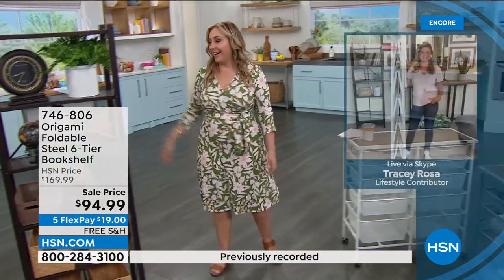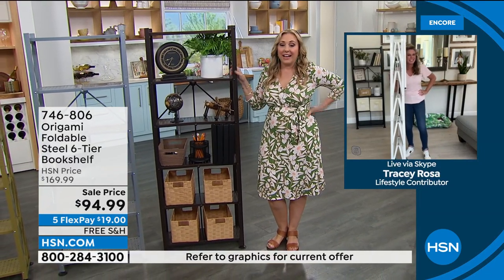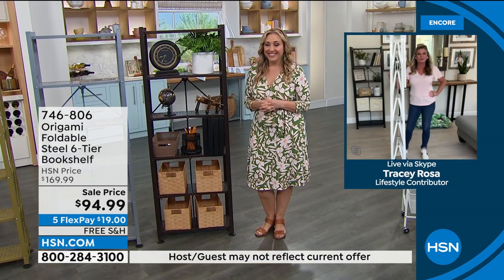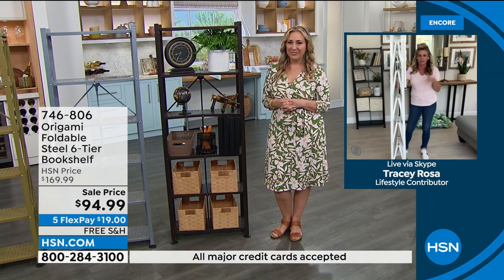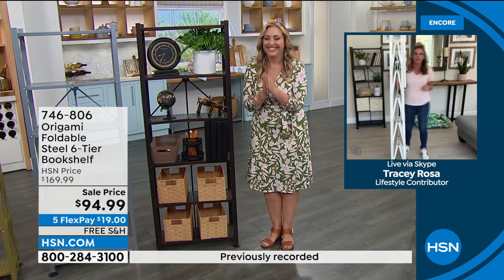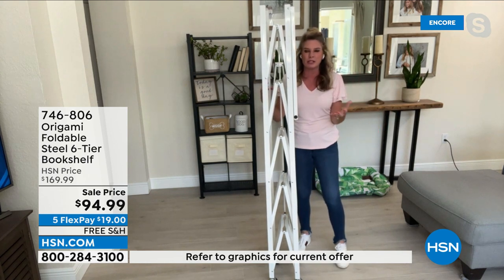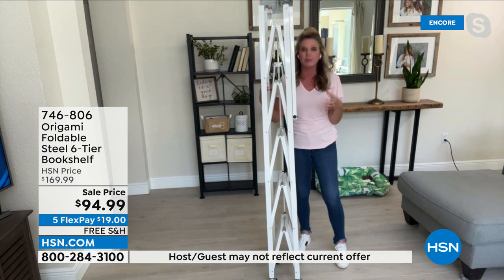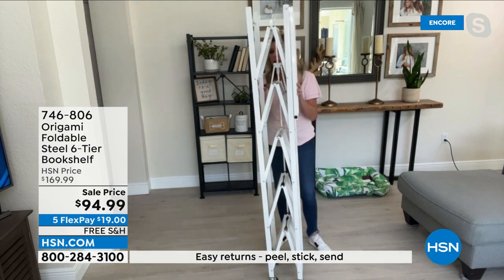Tracy Rosa is our special guest for the decorative version of origami. I saw you there snuggling with your puppy when we did a preview shot. This adds that wonderful decorative feature to origami, but it also solves an incredible problem we all have in our home. We all have that open wall that really does nothing — it's just blank wall space. This allows you to get that vertical storage space and gives you 12 linear feet of storage. This is how it's going to come to your home: flat packed.